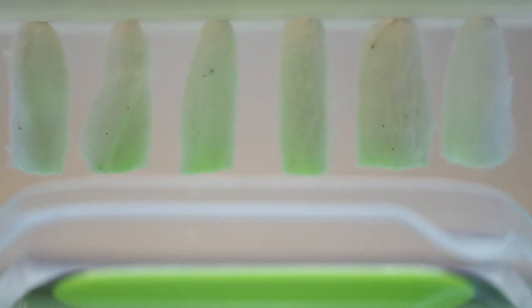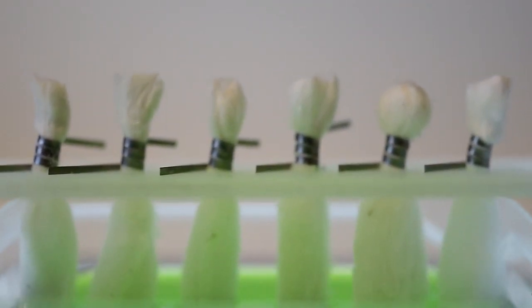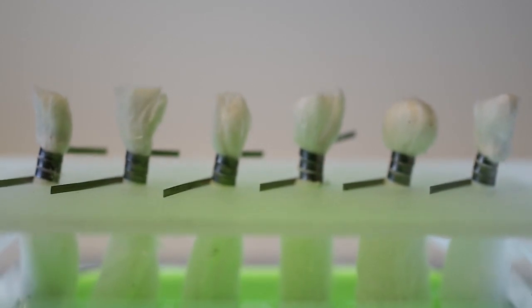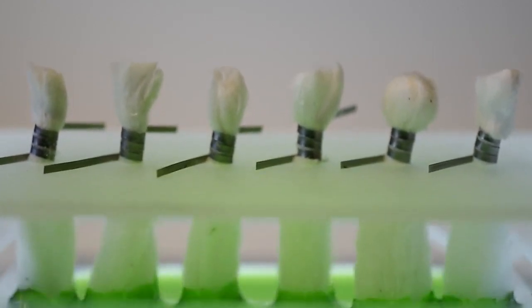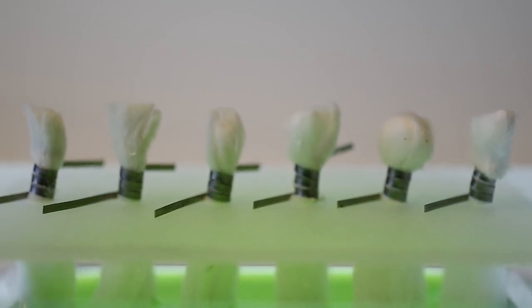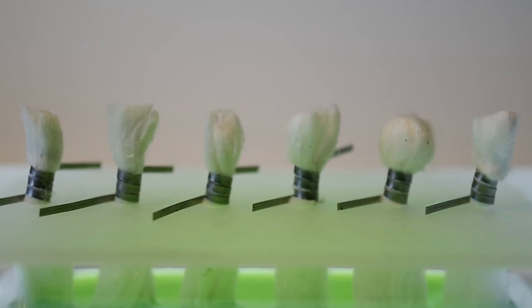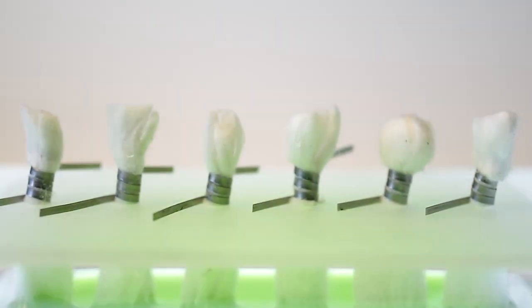Here they go into the tub. There are six very different wicks this time, of different looseness and tightness. Here we are at the starting point.